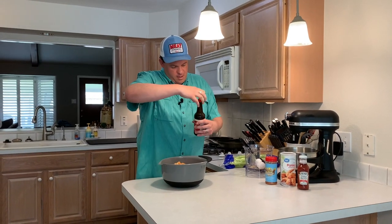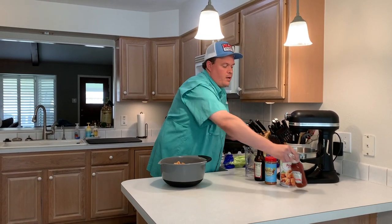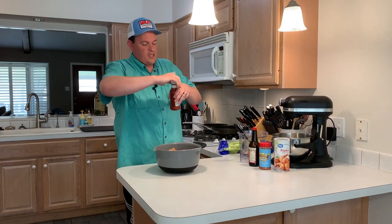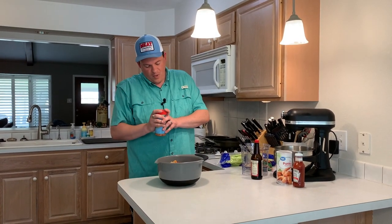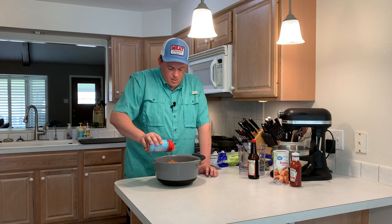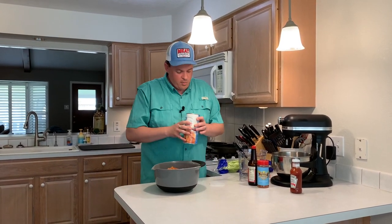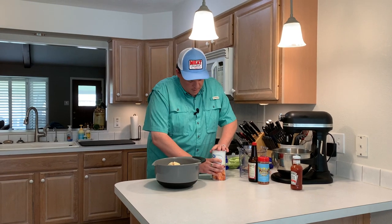Now to our meatloaf mixture I'm going to add about a tablespoon of Worcestershire sauce. What I do — and mine is a little different — is I add chili sauce. It's kind of like ketchup but not quite; it's got a little more spice to it. I'm going to add about a quarter cup. It just gives it a different flavor and I find it works really well. I've got some Meat Church Holy Gospel — or any barbecue rub, or you can just use salt and pepper — and I'll add about a tablespoon, maybe two teaspoons. Not too much because we're going to season the outside later. And I've got panko breadcrumbs — you can use regular breadcrumbs or crushed crackers — but I really like panko in my meatloaf, so I'm going to add about a cup.